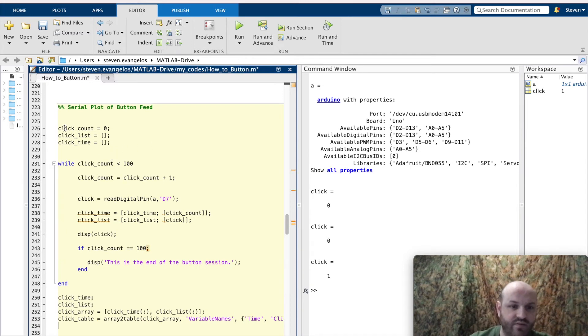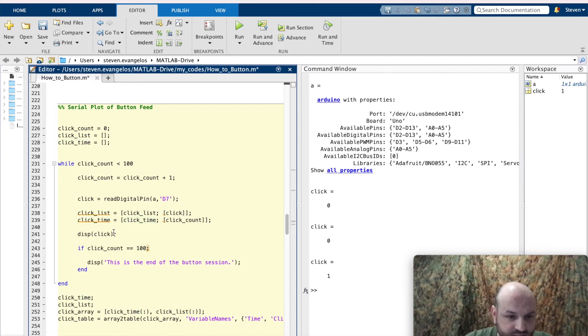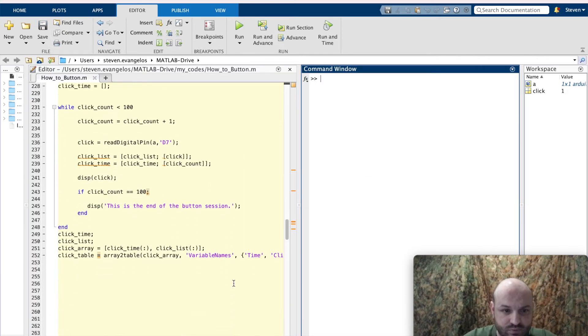Let's comb through the loop. We have three opening variables: clickCount as a counting variable, and clickList and clickTime as empty matrices. The while loop runs while clickCount is less than 100, incrementing by one each iteration, then reading the digital pin on D7 — whether or not the button is being clicked. We fill the two matrices, display the click variable in the command window, and when the iteration hits 100 we close out and say this is the end of the button session. Following the loop, we capture clickTime and clickList, put them into the click array, convert that to a table, and make it visible. Let's clear the command window and give this loop a run.